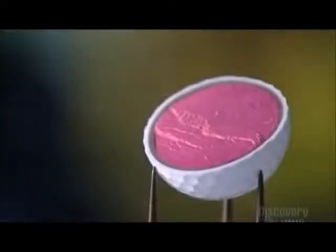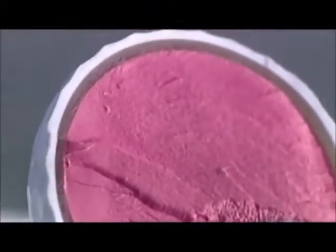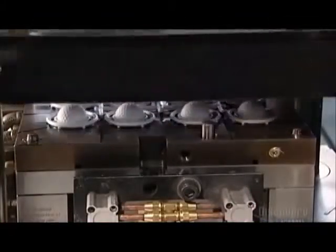This is an inside look at a ball with its new shell. This injection molding system generates four dozen golf balls every minute.